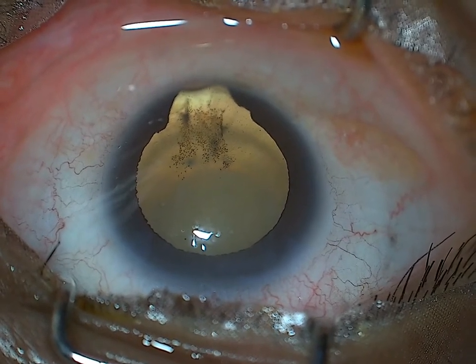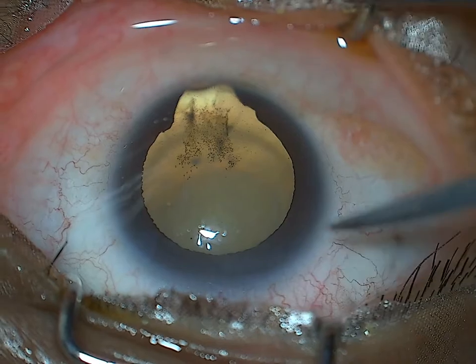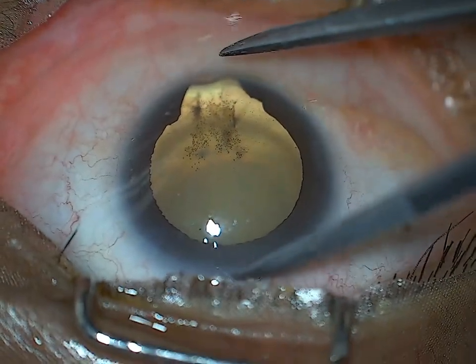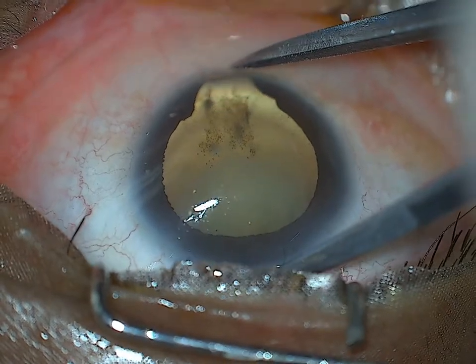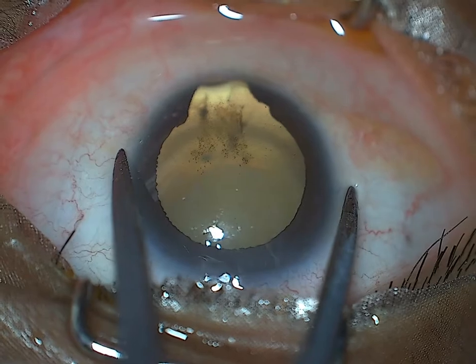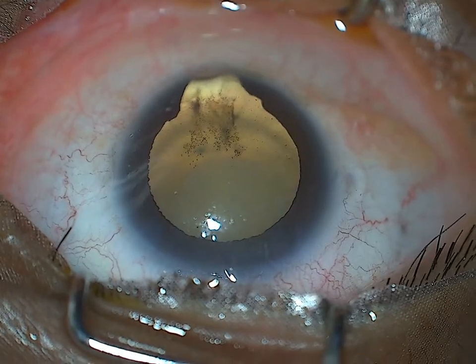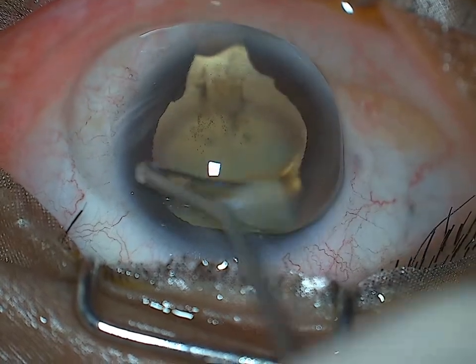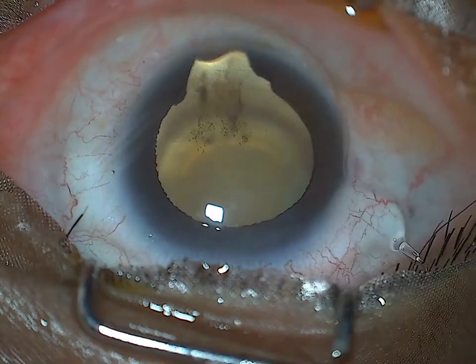Hello everyone. This is a case of phaco in a colobomatous eye. This is a middle-aged female who presented with bilateral iris and fundal coloboma with a moderate density cataract in the right eye and an early cataract in the left eye. We have taken up this case under guarded visual prognosis.